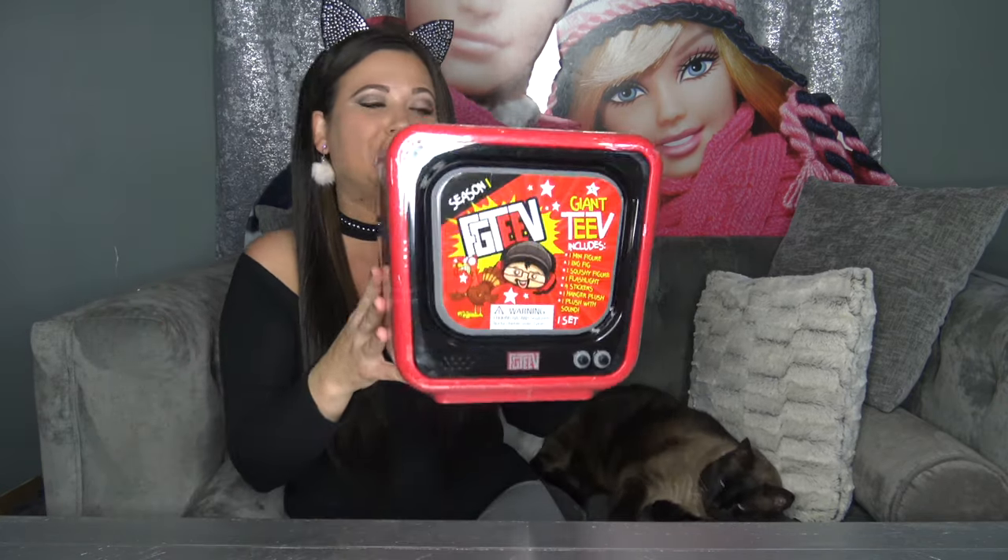Hey everybody, welcome back to my channel. My name is Kristen and in today's video I'm reviewing this brand new FGTV Giant TV. This is season one, it's for ages three and up. It's going to include one mini fig, one big fig, one squishy fig, one flashlight, four stickers, one hanger plush, and one plush with sound.